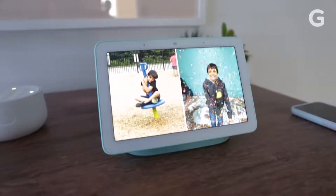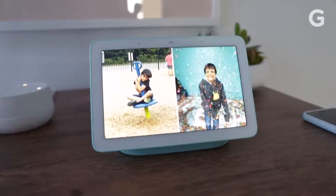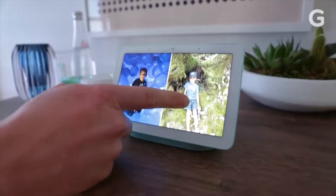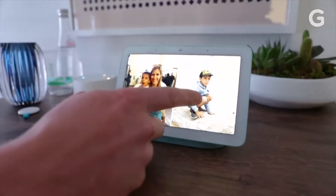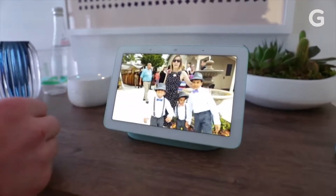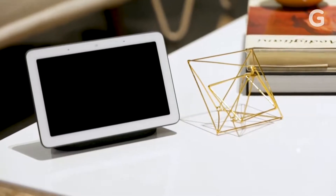The $150 Google Home Hub isn't exactly the first of its kind. Amazon's Echo Show also promises to be a screen-based smart home hub with Alexa support and a camera for video chats. The Lenovo Smart Display does similar things using Google Assistant. One way the Home Hub sets itself apart, though, is privacy.